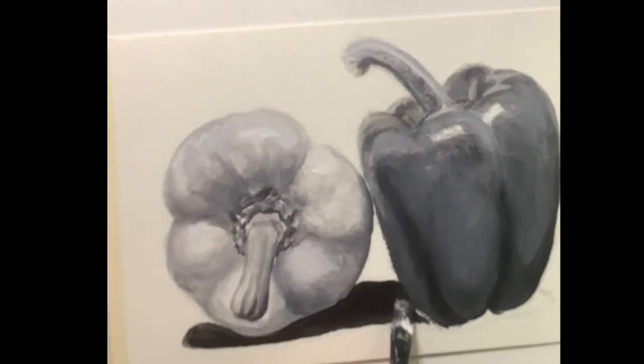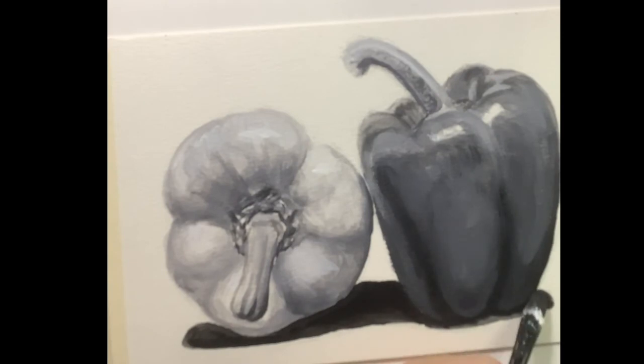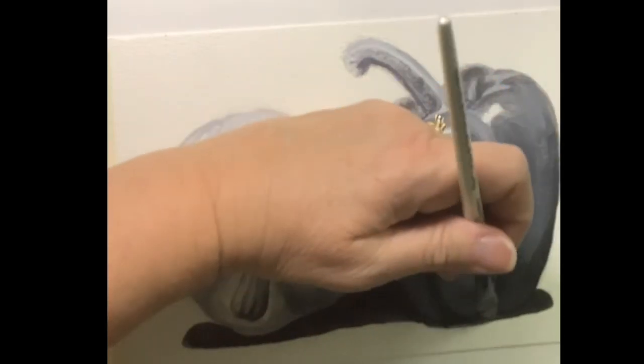The nice thing about acrylic is it does dry fast. So I can set my hand down right on top of it and not worry about getting my paint messed up because it's already dried.